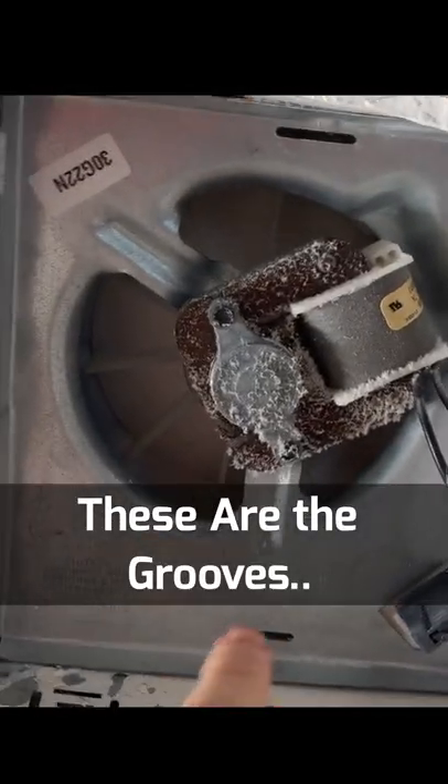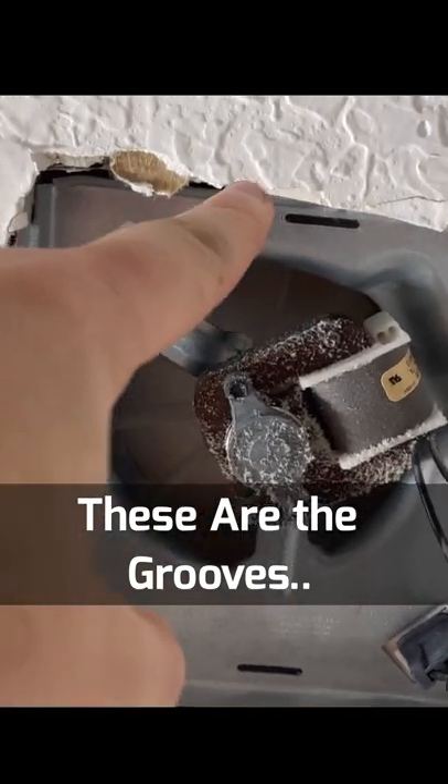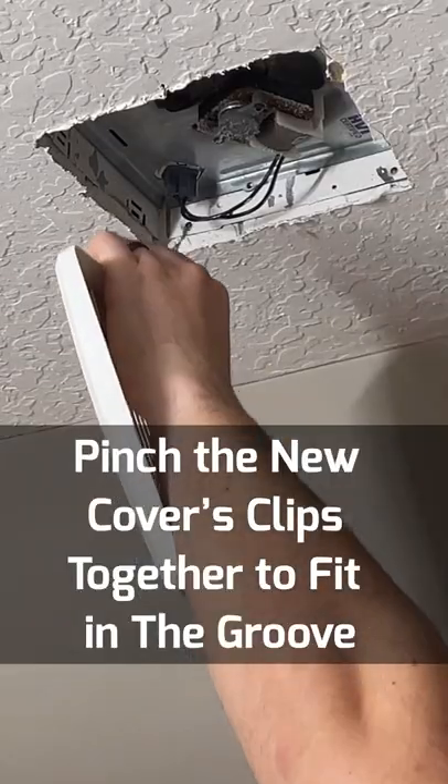When you look up into the motor you can see that it's dirty, but also that you can find the grooves for the fan cover itself.